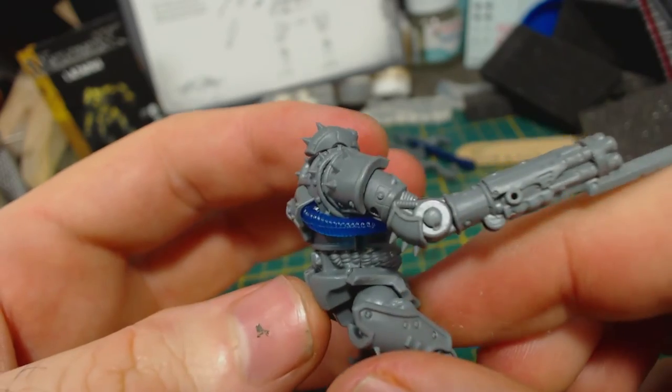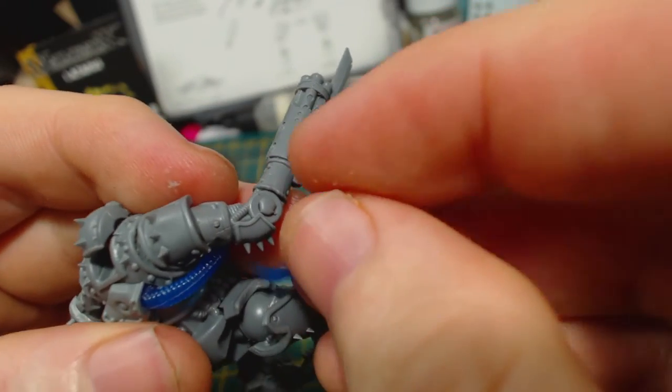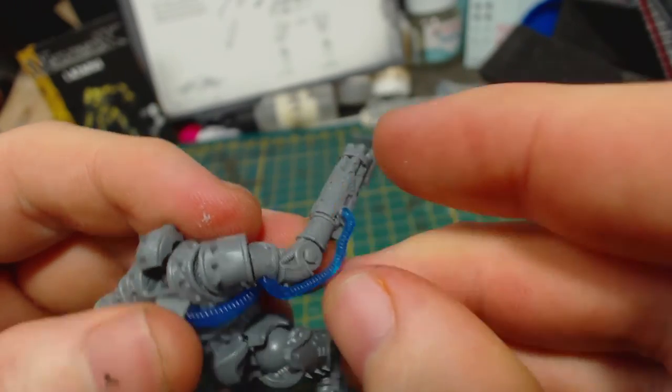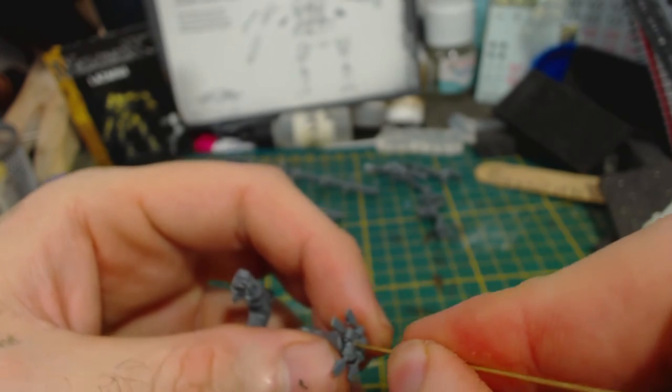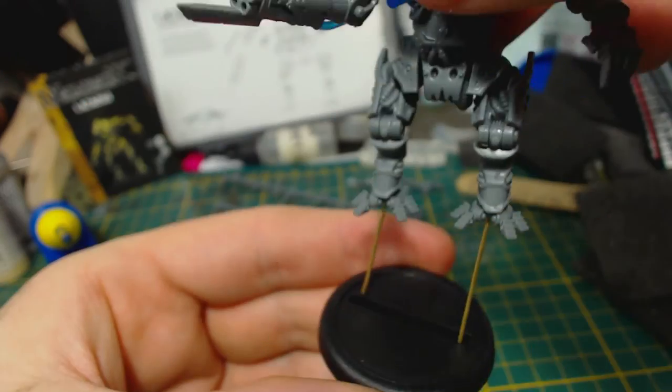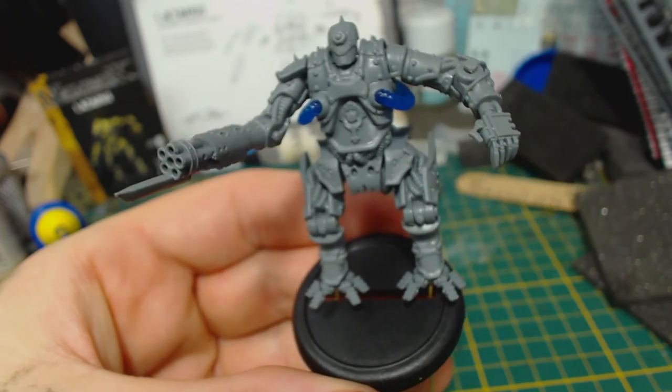I think it looks pretty cool — I'm glad they didn't just cast this as part of the torso. The hose on the arm was a little bit fiddly to attach, but I got it there eventually. Finally I super glue some brass rod into the feet. Once the model has a nice base this should allow him to be held securely in place, and it will also function as a kind of handle for painting. That's it — one Lazarus completed.